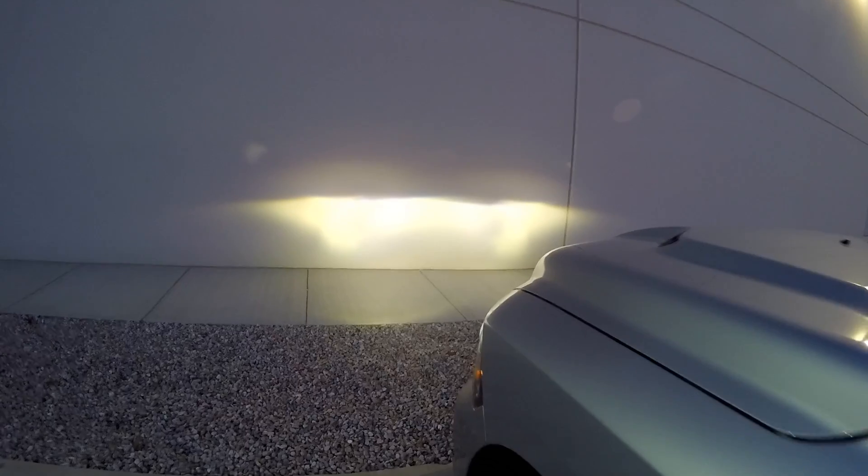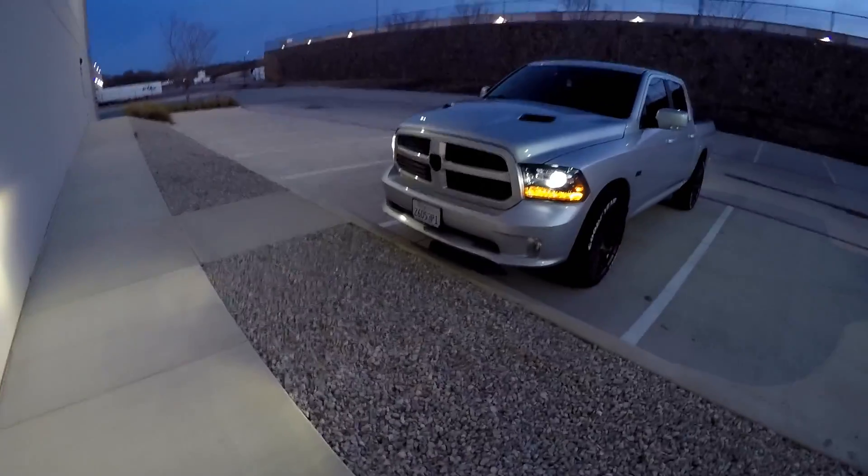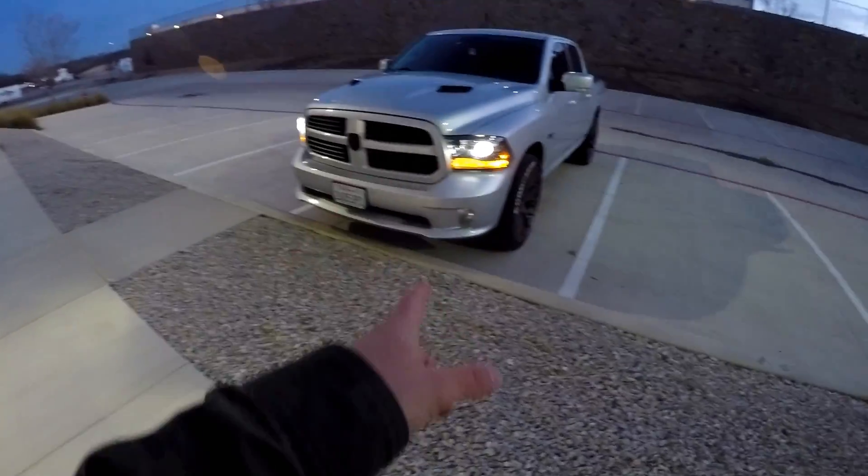Check out the other video if you're interested — it'll show you how to do that. These bulbs were super bright in the fogs, and now they're in the lows. This is the kind of light output we're seeing against the wall. The cutoff is pretty clean, not blinding people, but I think a lot of light is being lost. I don't consider this overly bright — I've had brighter setups that illuminate the road better.